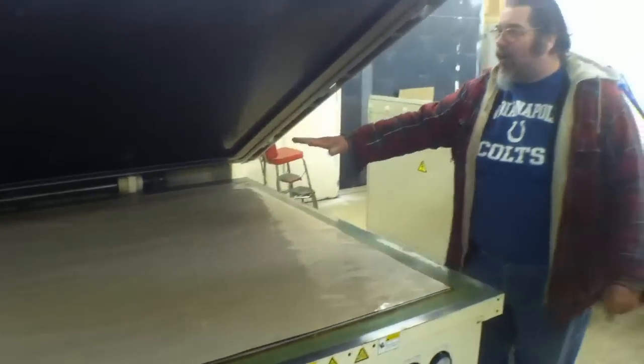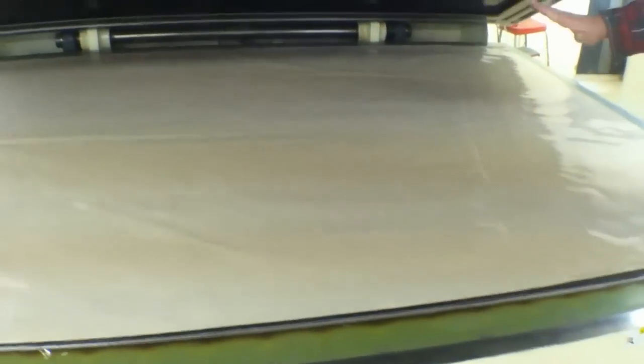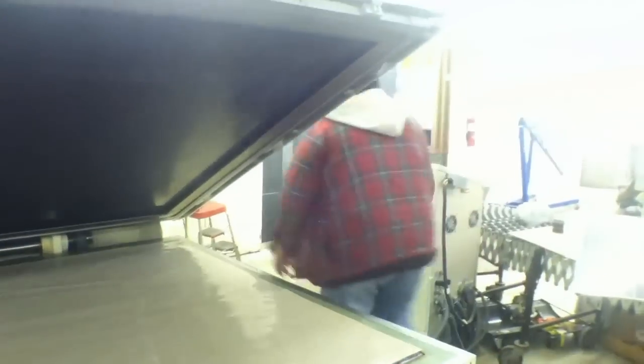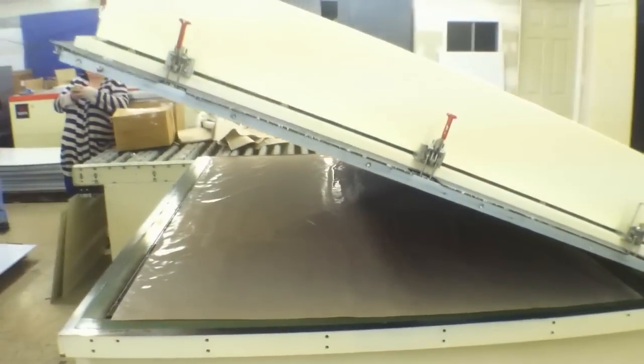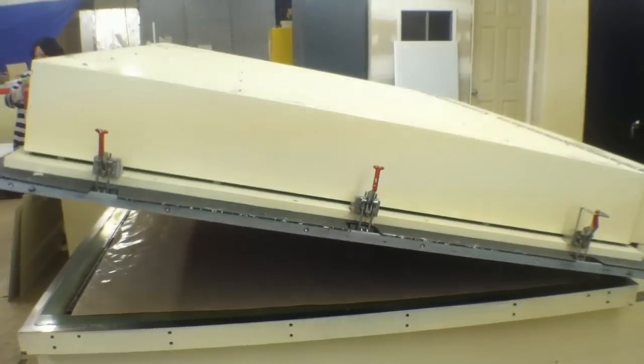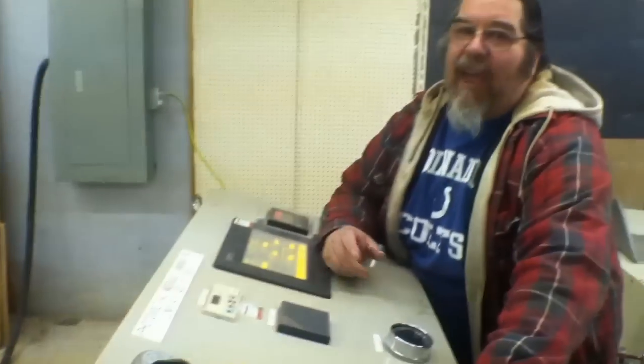This is our mid-sized laminator. This platen right here heats up to 145°C. We can put in 340-watt panels. This is the top vacuum chamber and bottom vacuum chamber. After the panels are in, we close the chambers. We vacuum under the bottom vacuum for four and a half minutes, top vacuum for seven. We take the panels out and that's what you see going to framing.